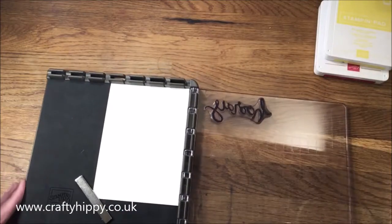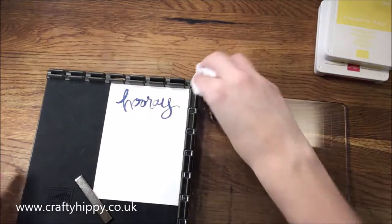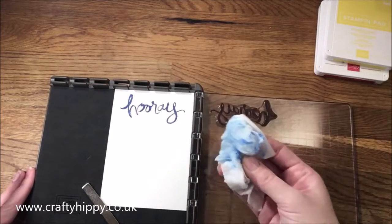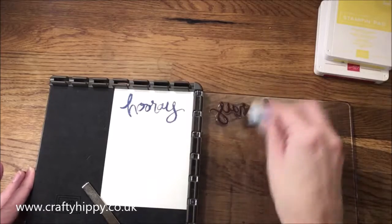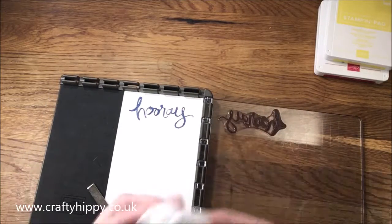You basically ink up your stamp and do your first color — I've used a blueberry brusher — and you take your Simply Chamois or your baby wipes if, like me, you haven't got one of those yet, and clean up your stamp. I probably should have done the blueberry brusher last as it's a very strong color. Simply clean up your stamp and get it ready to ink again.